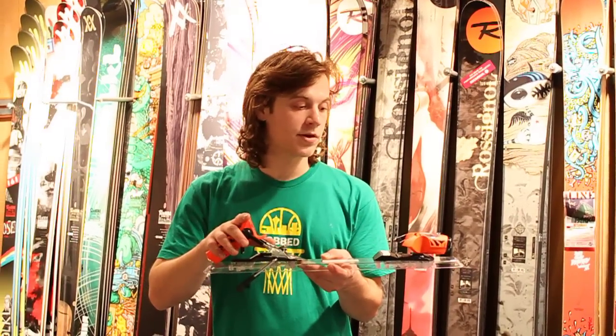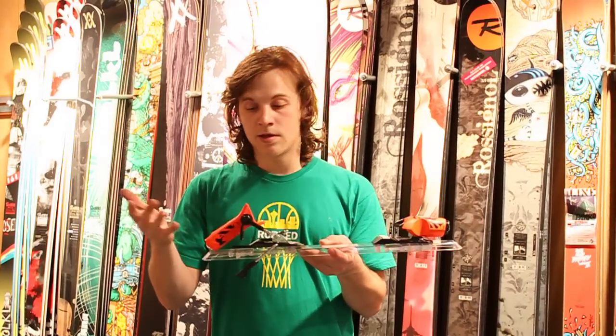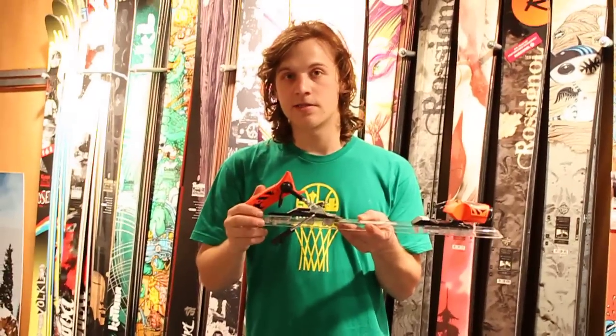So for all of you that are looking for a very durable binding with a low swing weight, ski a lot in the backcountry or the park, or just rip groomers, I'd say the FKS is your binding choice.